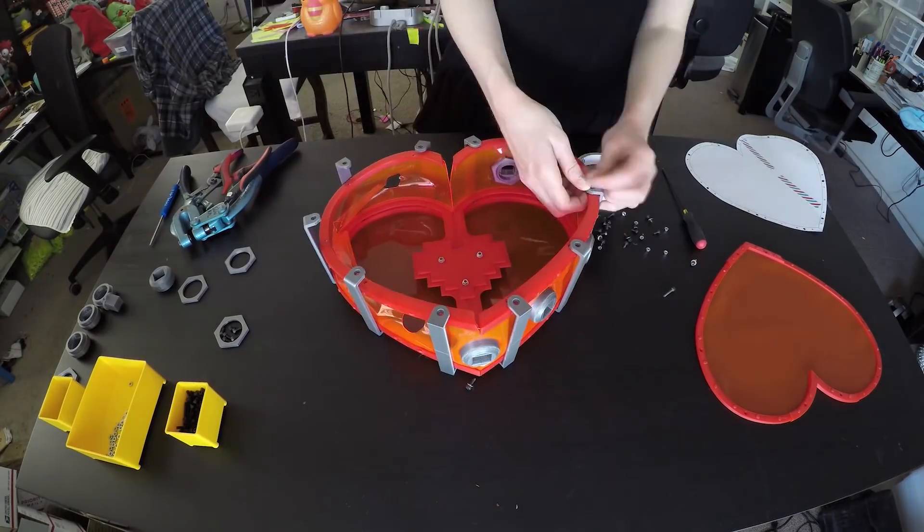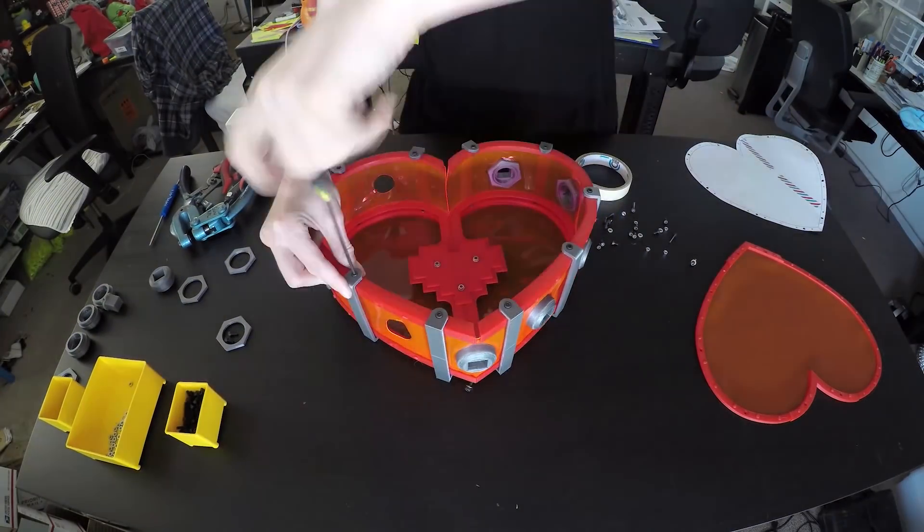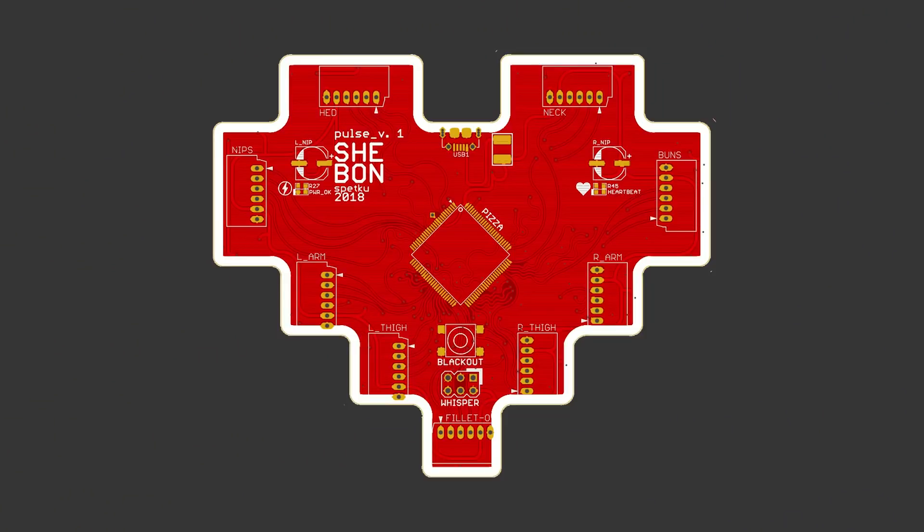The very last thing I did was screw all of my ports in place around the outside edge of the backpack. The only thing left to do now is wait for the pulse circuit board to arrive from FAB.